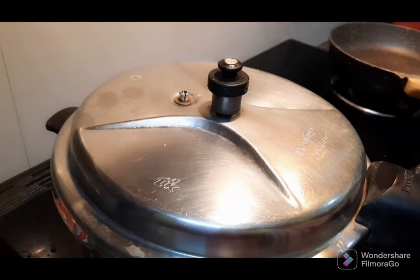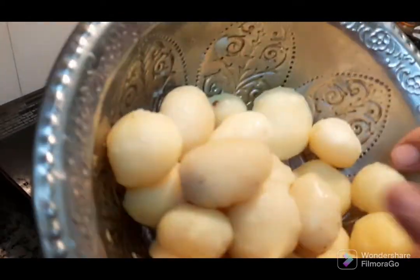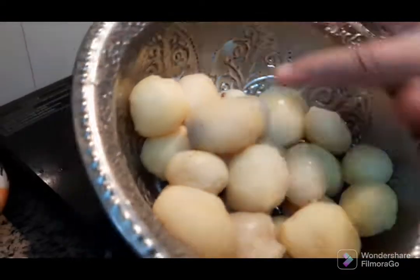This is a potato gravy. If you put the potatoes in a bowl, put it in with a spoon.